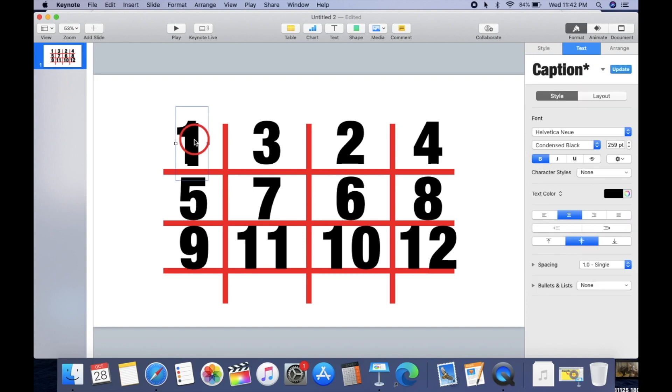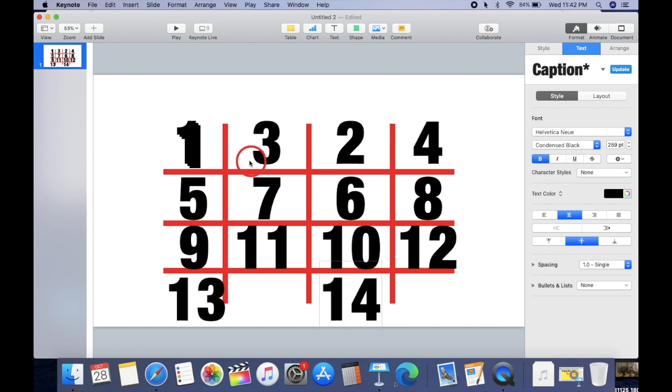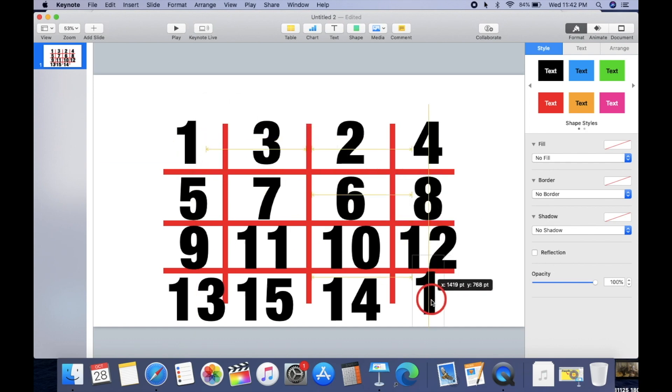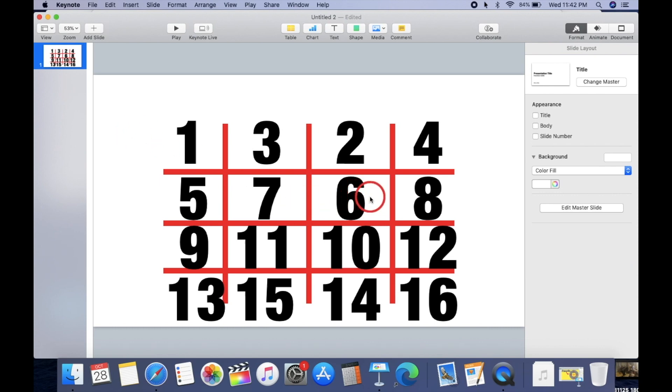After twelve it's thirteen. We go to the first row — thirteen. Then we go to the second row — fourteen. Then the third row — fifteen. Then the fourth row — sixteen. So this will be 16, perfect 100%. Now you understand the full numbering sequence.